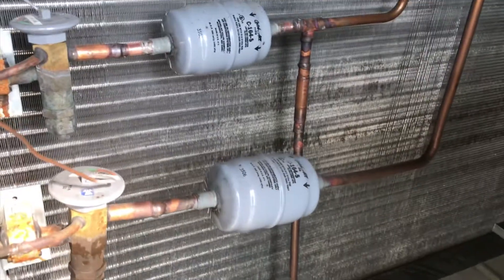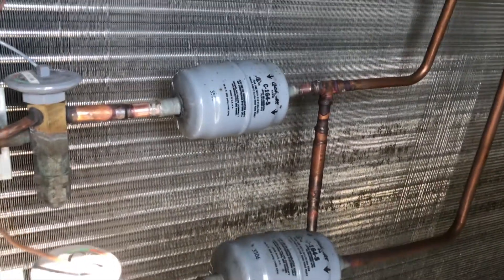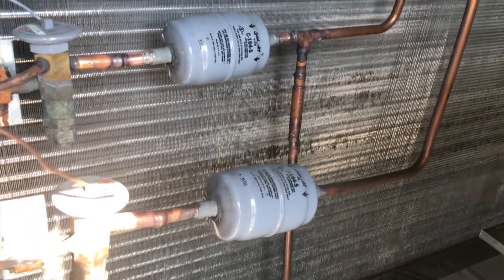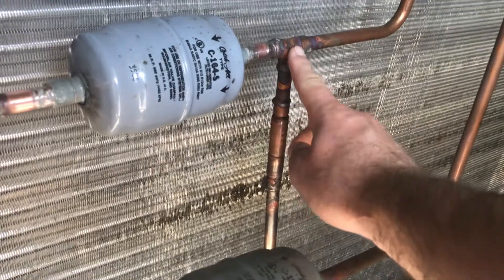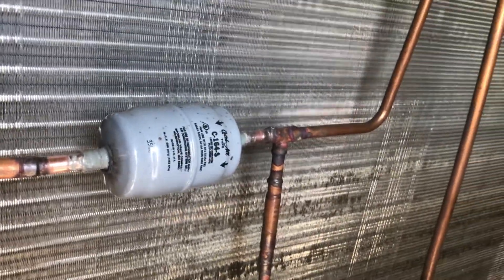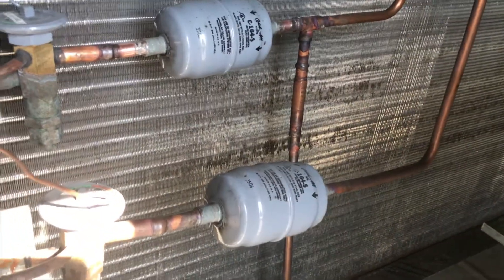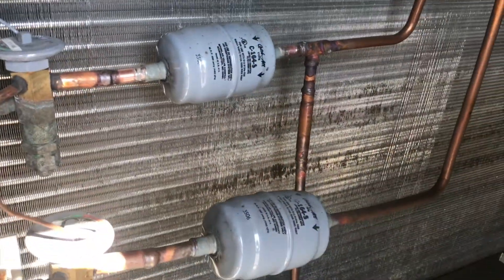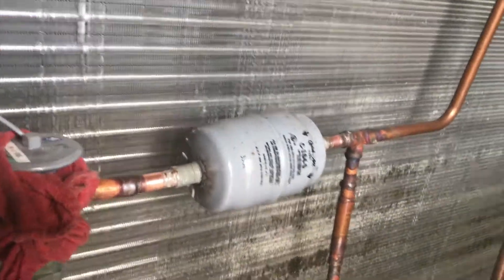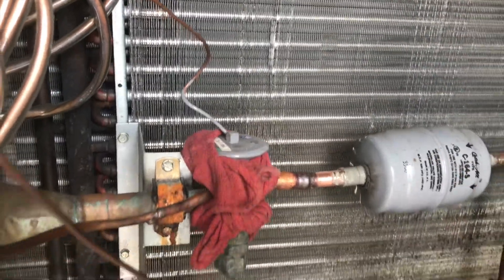On this system we have two circuits, so when removing a filter dryer make sure it corresponds to the circuit you're working on. A lot of systems are labeled — I don't see any labeling on this one. But you can see this tee here is for the hot gas bypass system, so when it's bypassing hot gas to the reheat coil, this is where the new liquid line comes back and goes through the filter dryer. Since circuit one is the only one with dehumidification, this is definitely our filter dryer. I let all the nitrogen out of the circuit and wrapped the expansion valve with a wet rag to keep it from overheating when we're unsweating this.